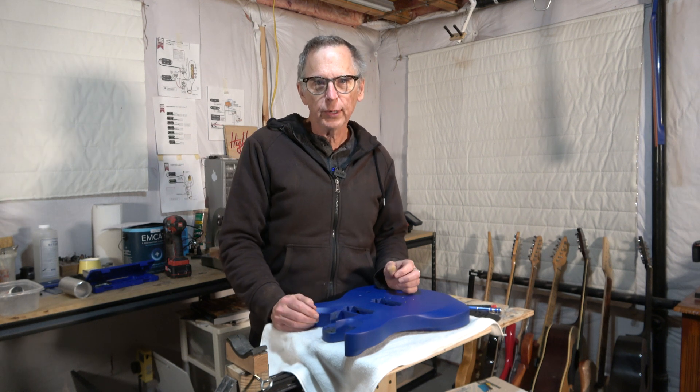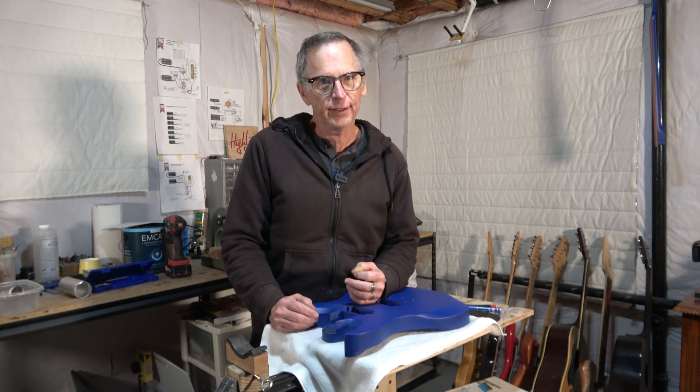Hey guys, it's Chris at Highline Guitars. You're watching another one of my YouTube guitar building videos. If you're new to the channel, welcome! I hope that by the end of this video I'll have earned the honor and privilege of your subscription.